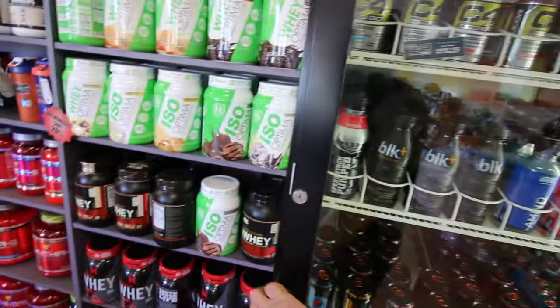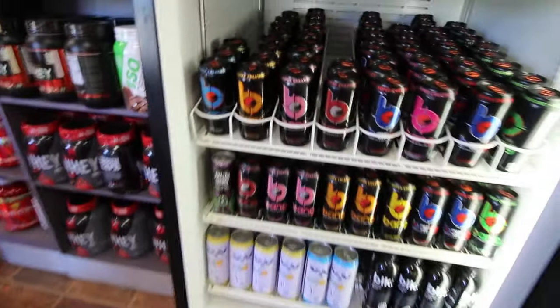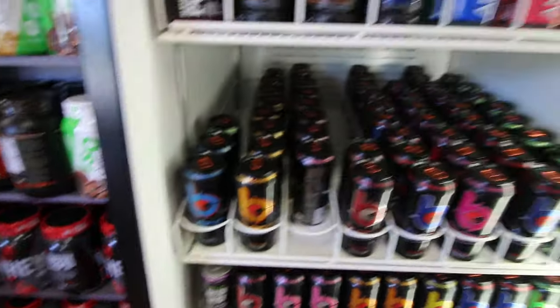Smoothie King Lakeland, bro. All the RTDs you could ever want. All the things in the world. I'll just take one of these kind of cans.